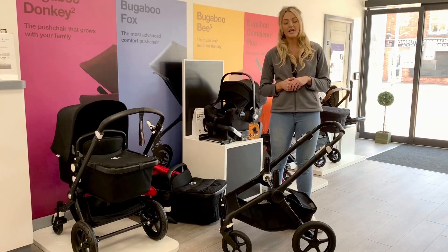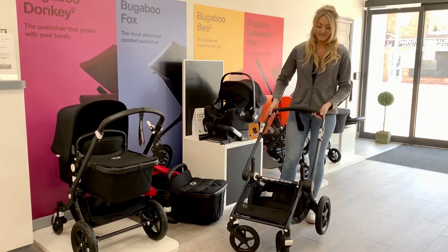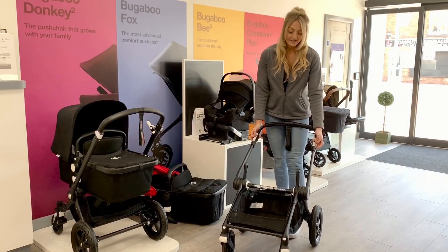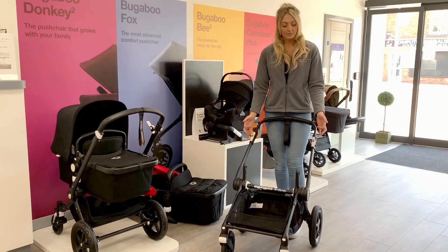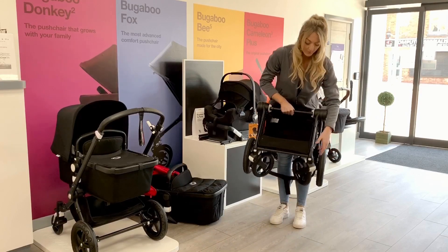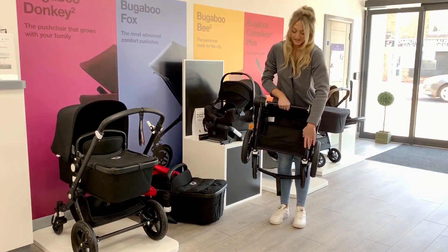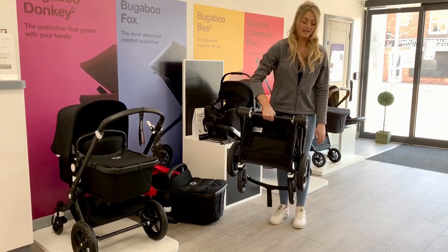You just need to check it's compatible with the frame. You've got a very large shopping basket in there, again a really nice feature. Now to fold the pushchair you're going to use the two levers, and this is something they've made a little bit different. It's a lot easier now to pull those back — you can do it with no effort at all. All you're going to do is grab the centre of the pushchair. To make it a little bit more compact you can tuck it down completely, and that frame is super lightweight.